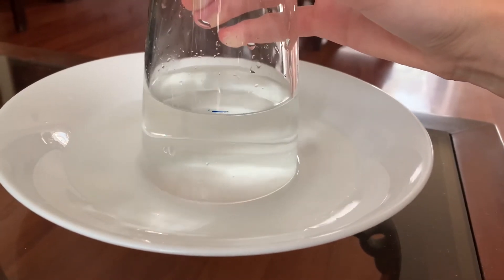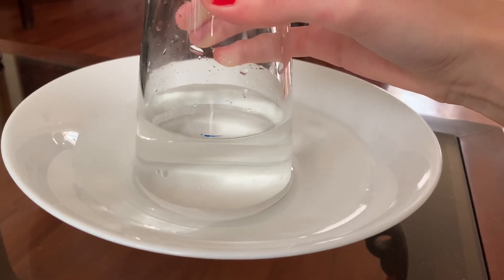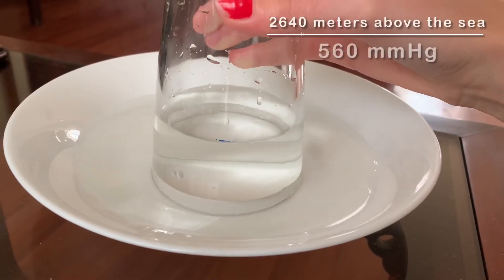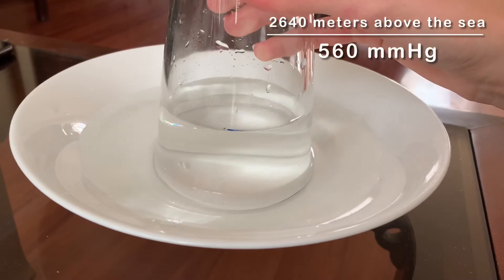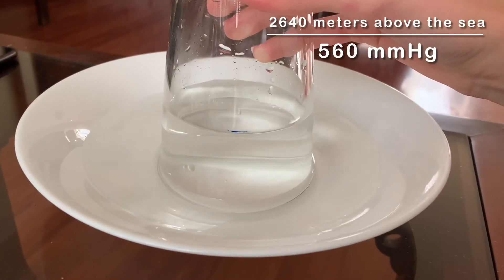The water level in the glass decreases until the two pressures are equal, which in this case, since we're in Bogota — 2640 meters above sea level — the atmospheric pressure is about 560 millimeters of mercury.